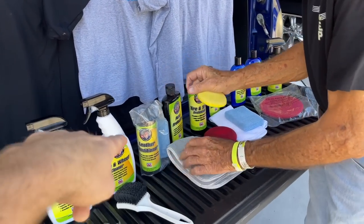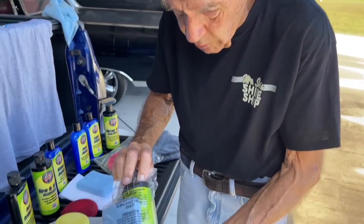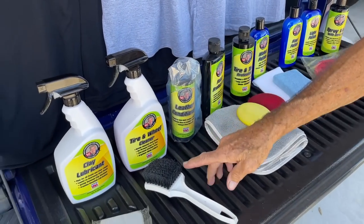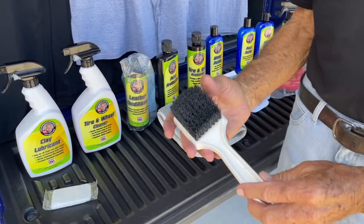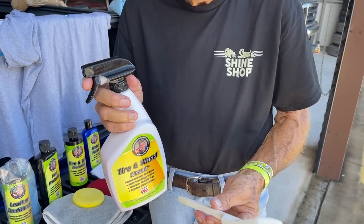And then we've got leather conditioner. We already have a full video up on how to use this product and the results. It comes with a brush — I don't sell the brush since most folks say they've got their own. Spray this on, let it sit a few seconds or two to three minutes, then take a scrub brush to it.